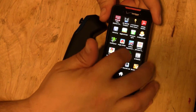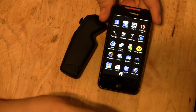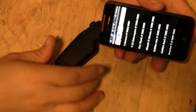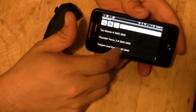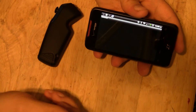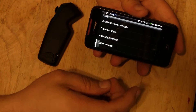Then go into your game emulator — whichever one you use. I'm using Genesoid. I'll go into that and go ahead and select a game. I'm going to select Sonic, because everybody knows Sonic. Once the game starts, go into your settings — menu settings.